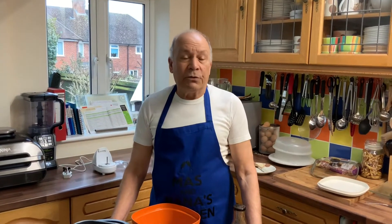Hi folks, welcome to Nana's Kitchen. Here today I'm going to show you how to cook pilav rice.